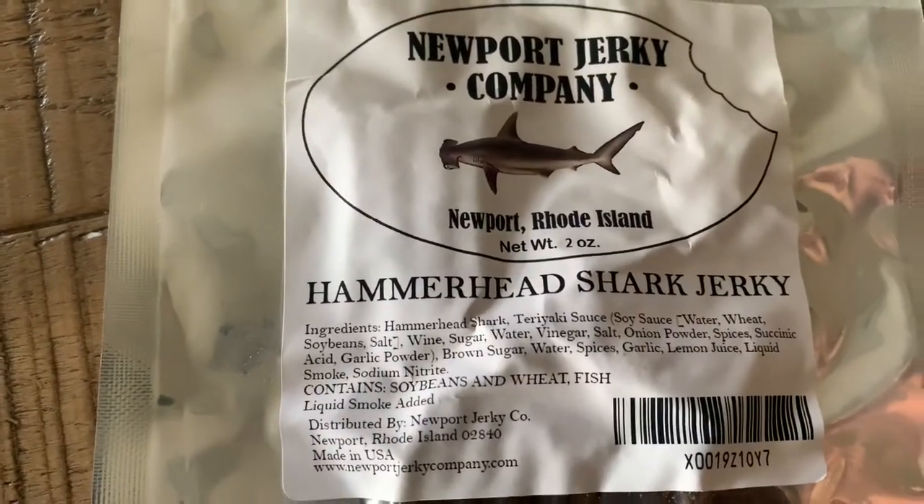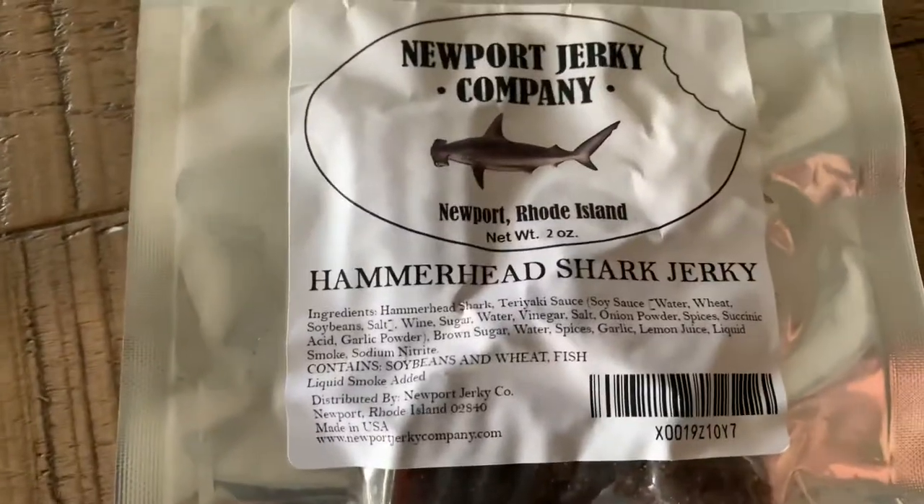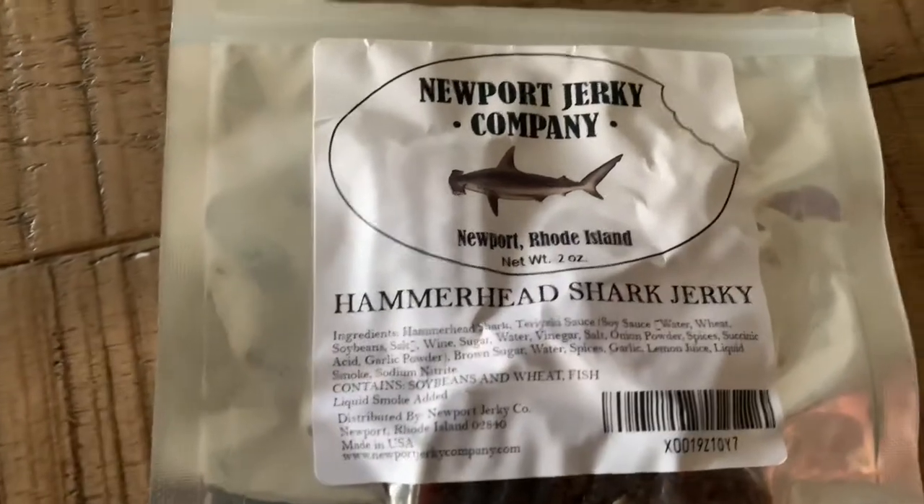Brown sugar, spices. The marinade sounds really good, but it's Hammerhead Shark. So we'll see how this goes.